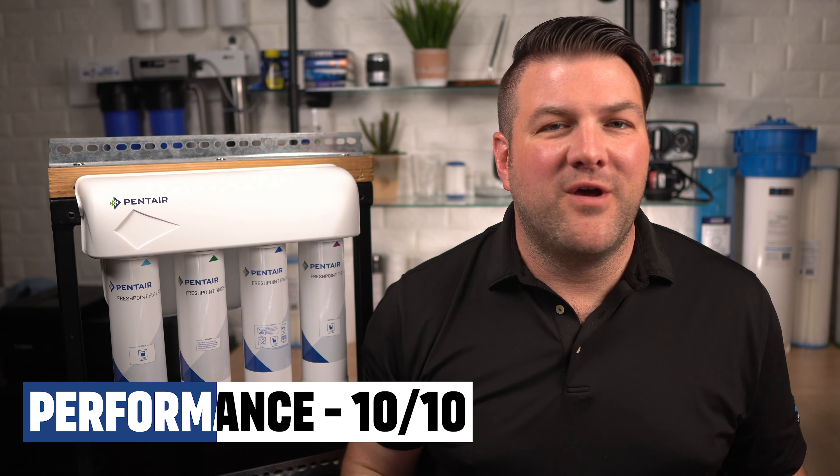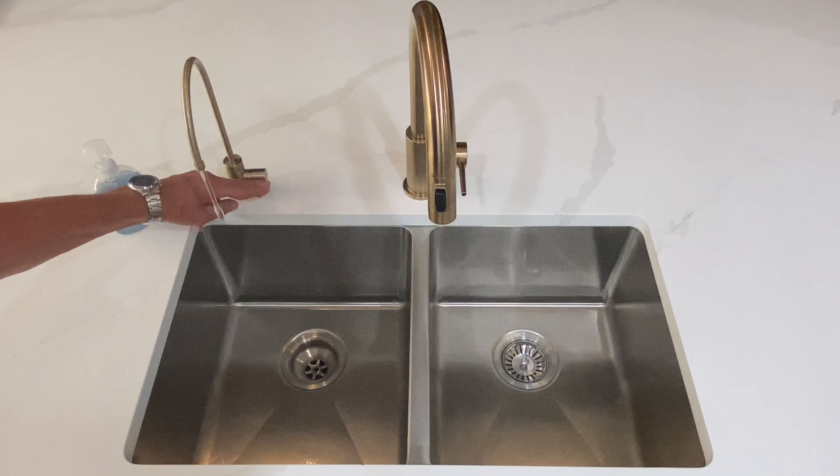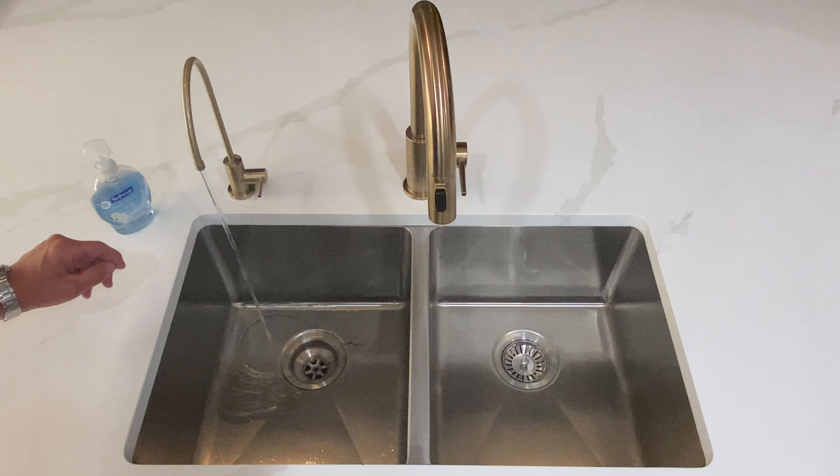In terms of performance, we give this a 10 out of 10. This Hume Easy Water 75 RO system constantly produces great-tasting, super-pure reverse osmosis drinking water from your city, lake, or well water, and it dispenses it super fast due to the large 3/8-inch tubing from the last filter to the tank and the faucet.